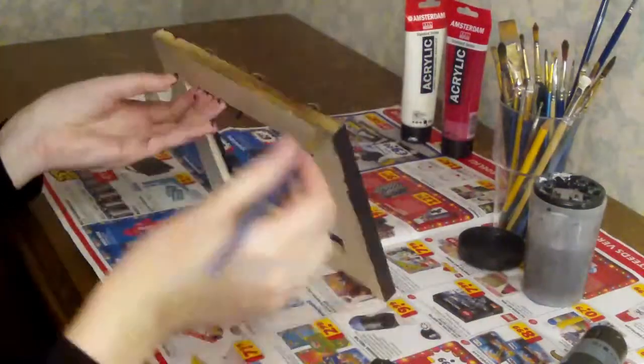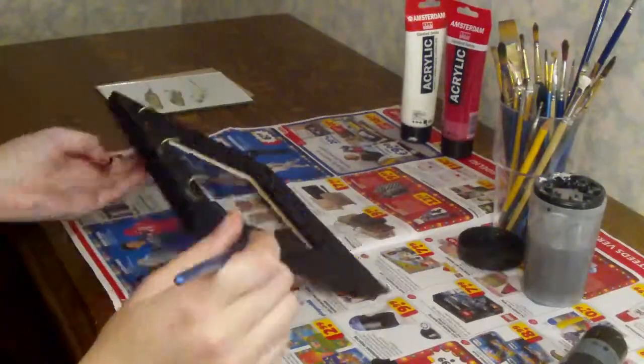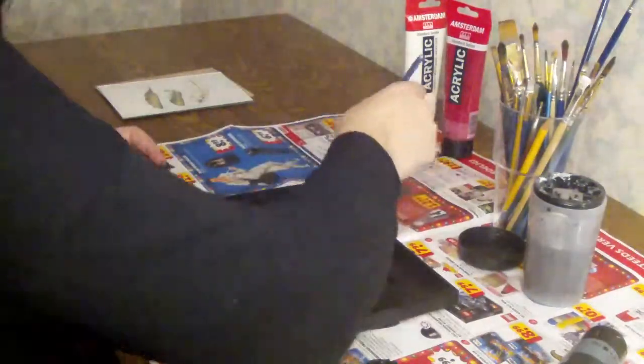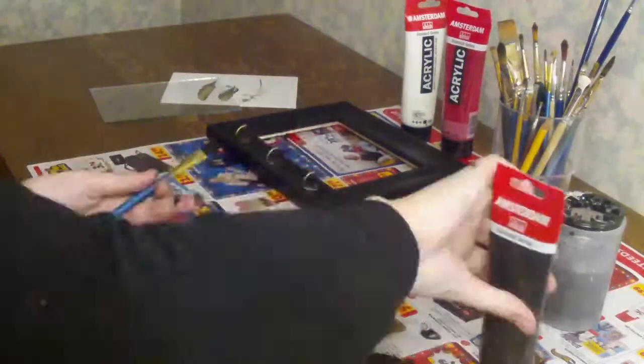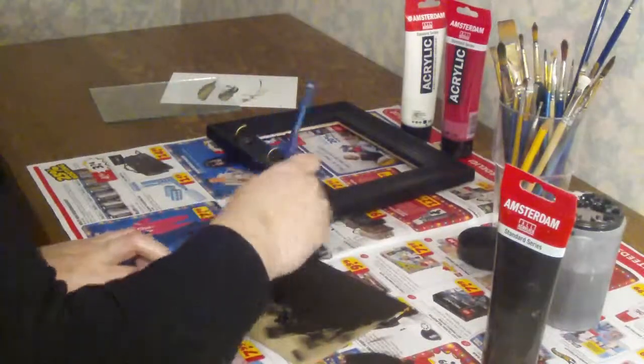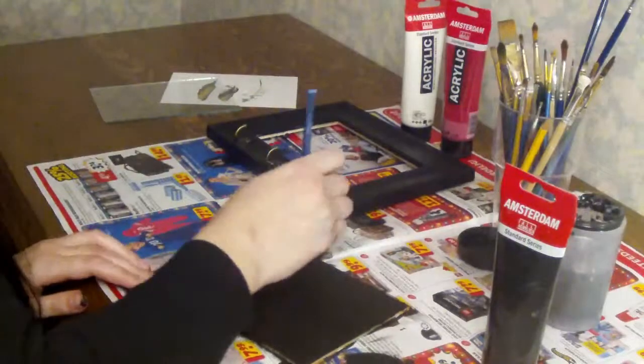When you are done painting the actual frame, put it aside to let it dry. In the meantime we're going to work on the backing. We're going to repeat the exact same process as for the frame, so start by painting it completely black.